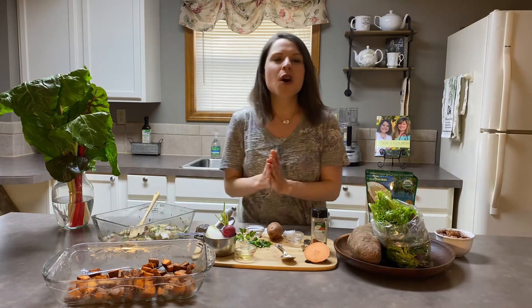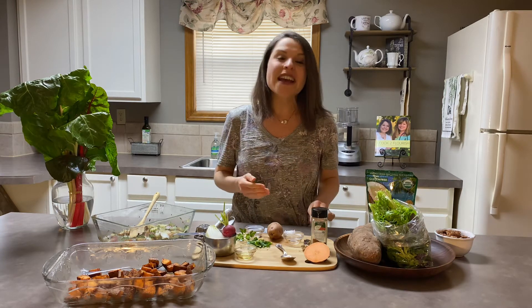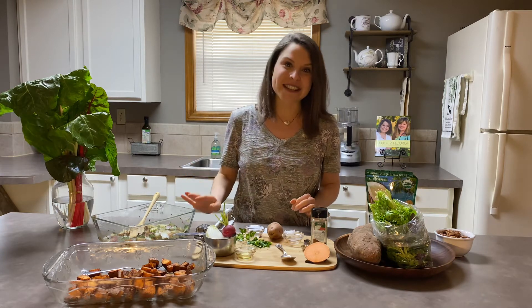These would be beautiful with some wild salmon, baked chicken, a hamburger, or a roast — a wonderful side dish to go along with any of those.